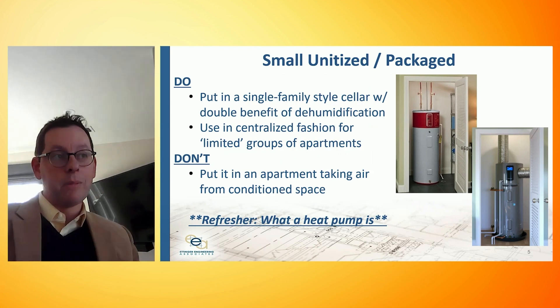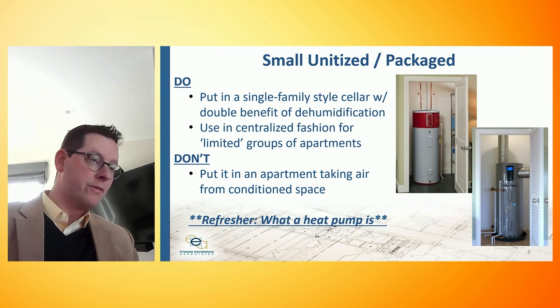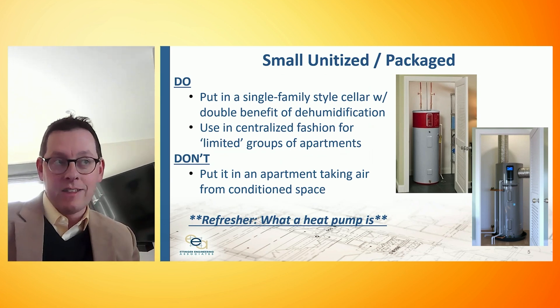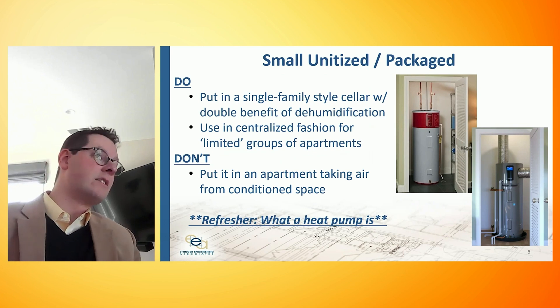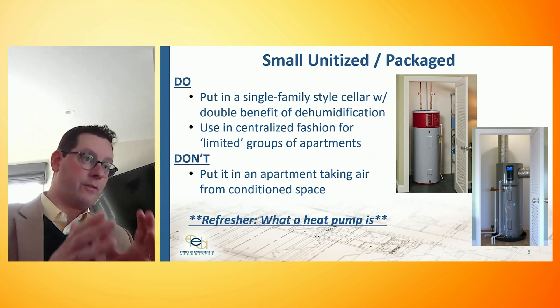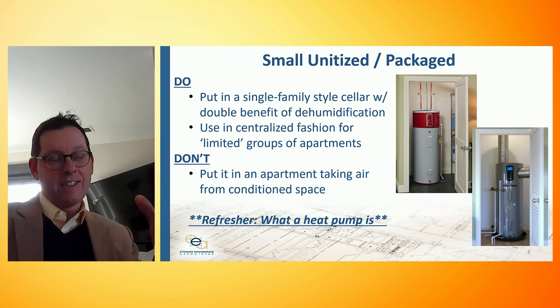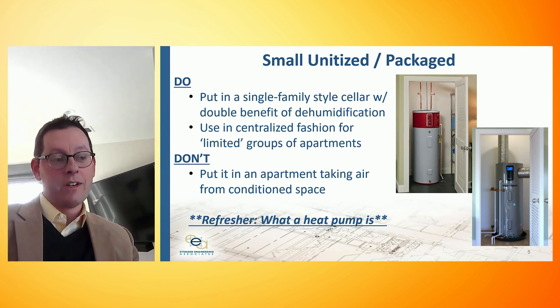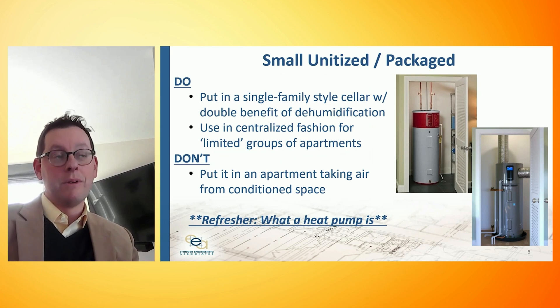One of these units can serve an apartment or a single-family house. Two can serve two apartments. Maybe three can pick up four or five apartments, and four can maybe pick up seven to ten apartments. So while this is designed at a product level for a one-to-one use, we can group them and access the simplicity of a very cost-effective packaged product and actually get a heat pump of this scale to serve 10, 20, or 30 apartments.